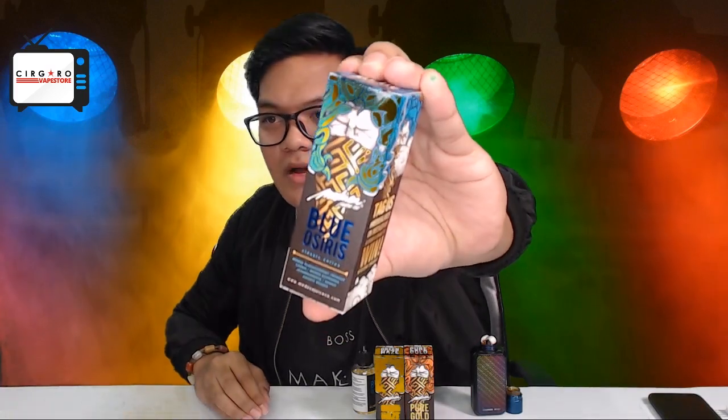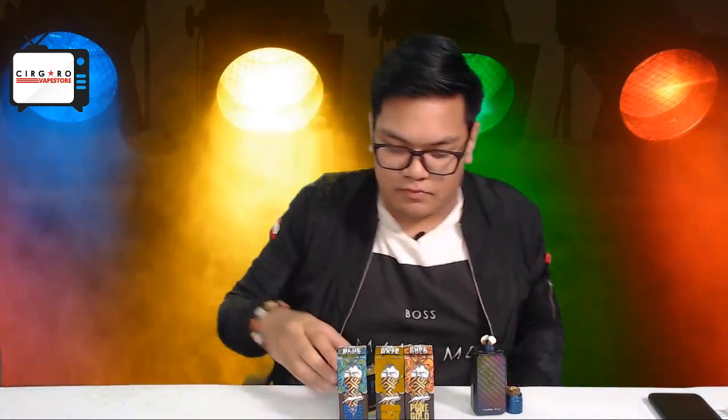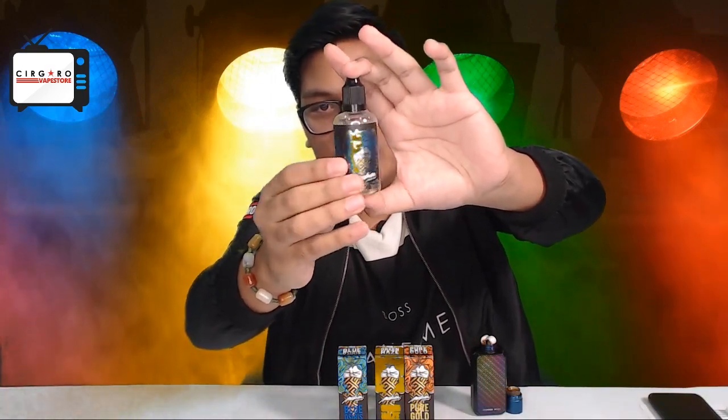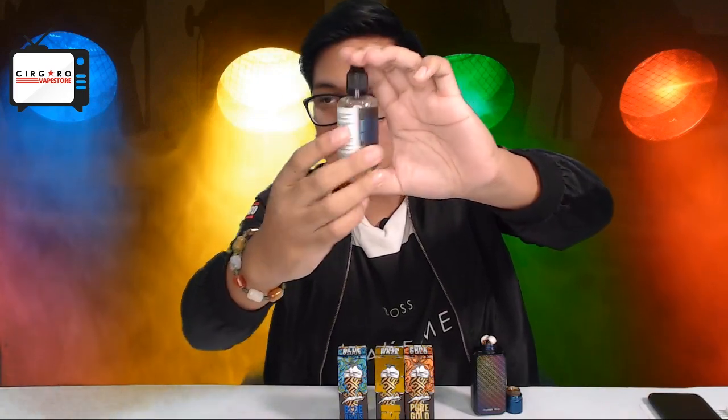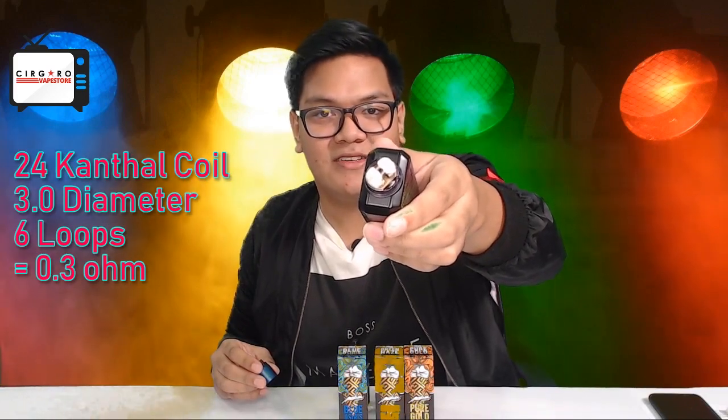Let's take a look at the actual design of the box and the logo — it's quite nice, the very famous Medusa logo. This is the actual bottle itself, really nice, sleek finishing, with all your ingredient information on the back. Blue Osiris is actually a mango black currant flavor. I have quite high hopes for this, especially since Medusa are making a big comeback this year. Today I'll be using the Chima Mini with the Athena RDA dripper, a standard 24 Kanthal build, 3.0 diameter, 6 loops, around 0.3 ohms, vaping at 53 watts.